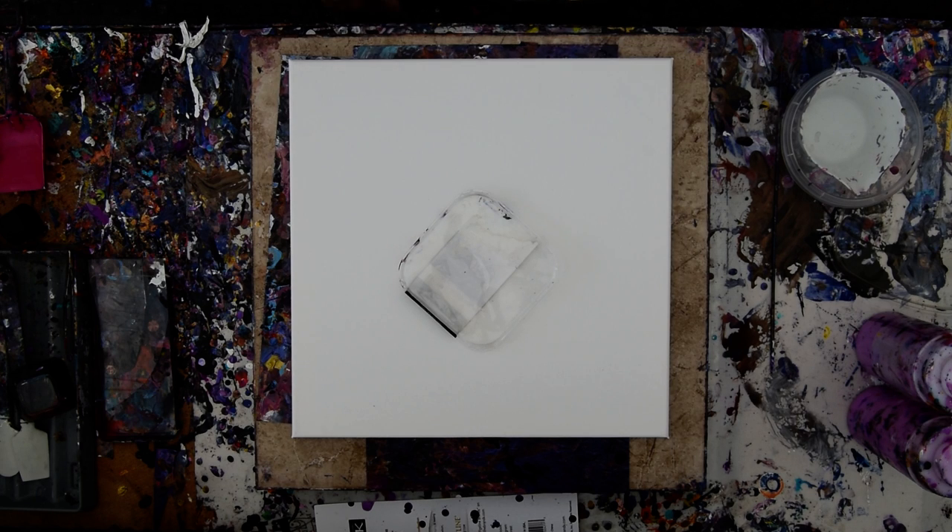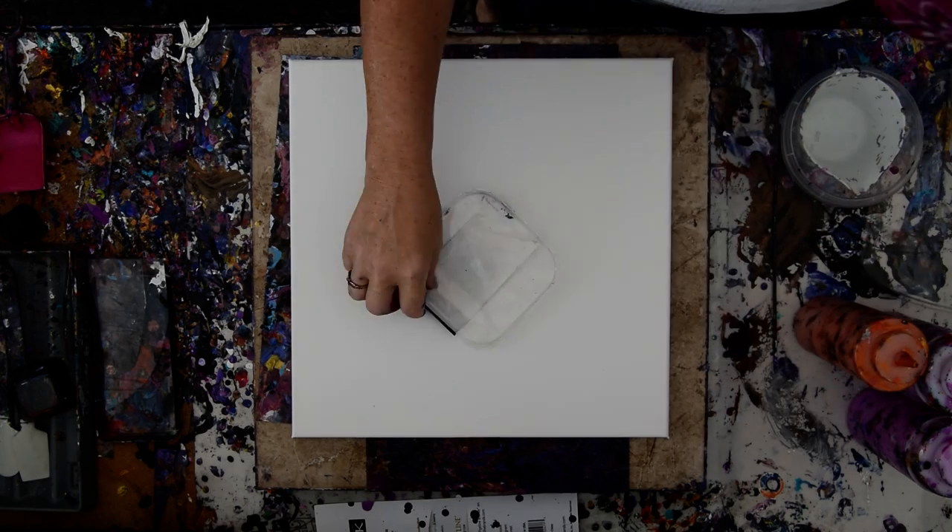Hello again, it's Priscilla Batsell in Springfield, Florida at Expressionist Art Studio Gallery. In the backyard, and I have strange objects.